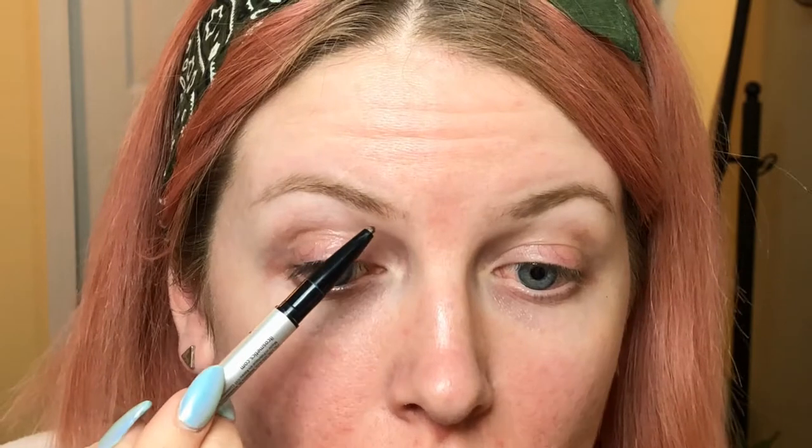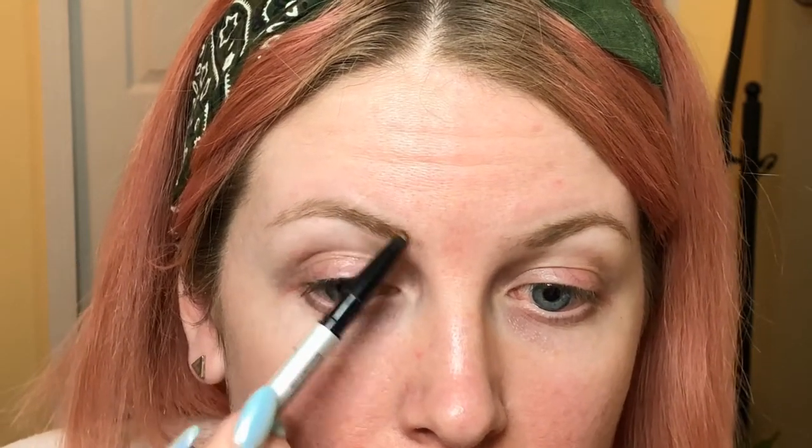My brow is basically the shape that I want, so shaping my brows isn't such a big deal whenever I'm actually filling them in. I'm literally kind of just coloring them in, in a way, but not making it look like a block. So I usually just fill in the front part of my brow.